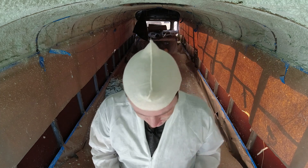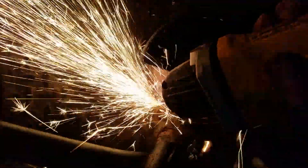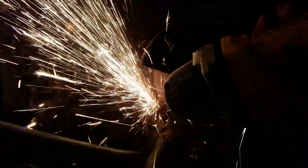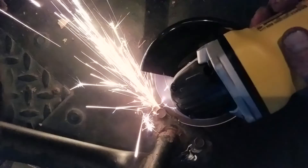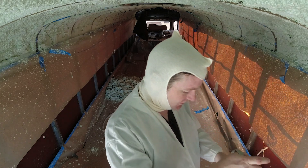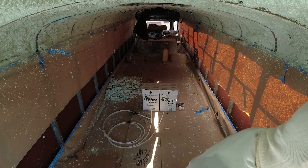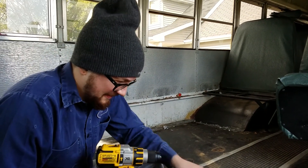I decided I was going to make sure to really not cut any corners. So I got a grinder, got a brush wheel, and I took the floor down to shiny metal everywhere except for the front section, which is still on the list of things to do. Took it all the way down with the grinder — it was a mess. So I started wearing a Tyvek suit like this. Makes sense, keeps my clothes clean.